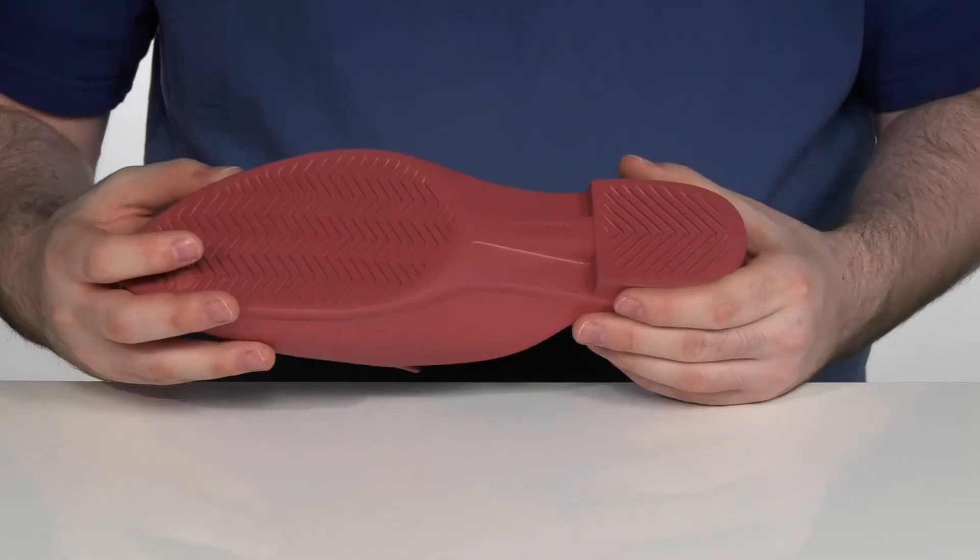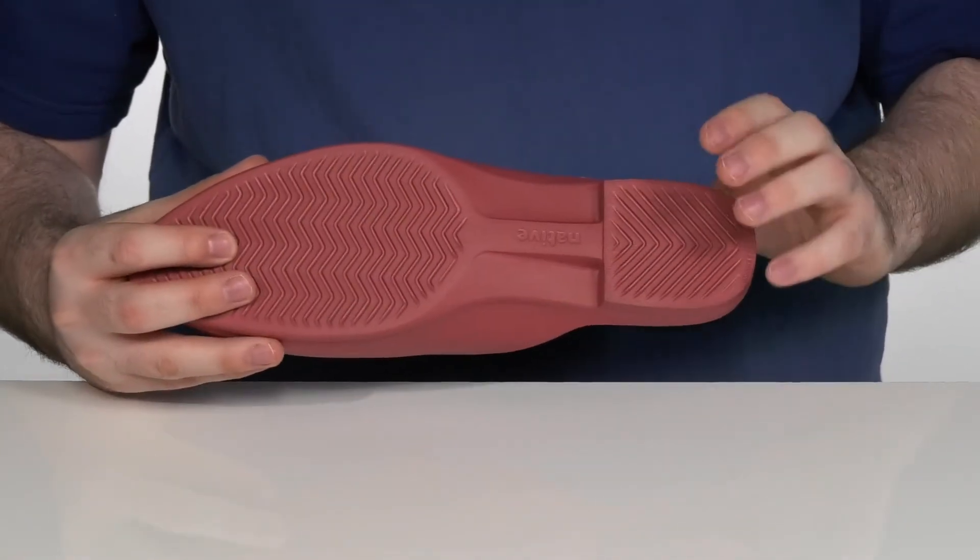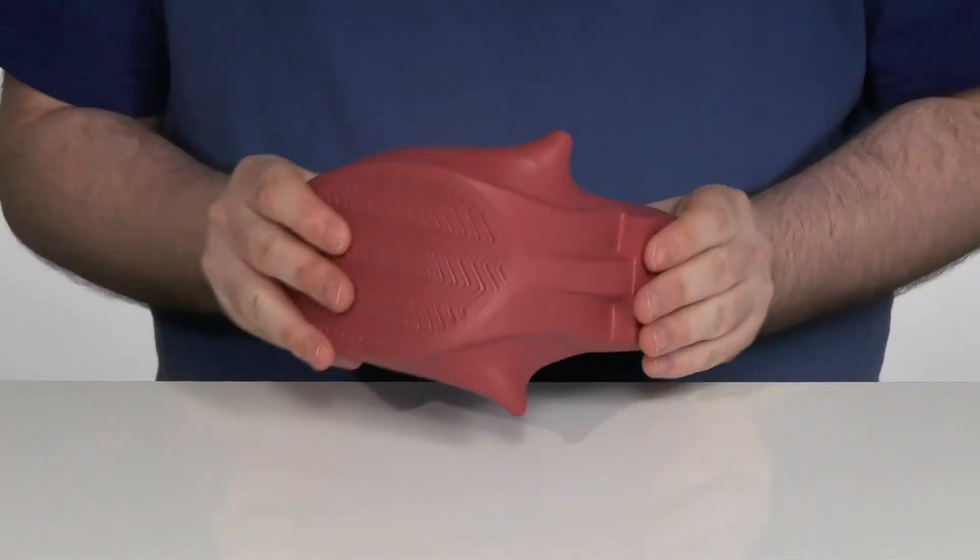The outsole is also synthetic in a nice one-piece design to give you a good grip at the heel and forefoot, and it's got plenty of flex.